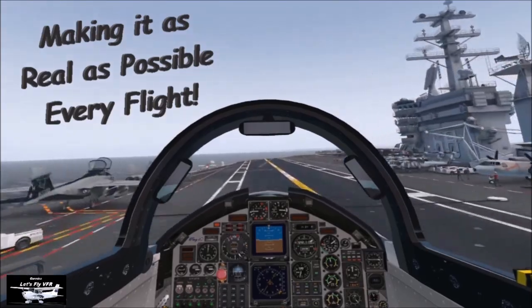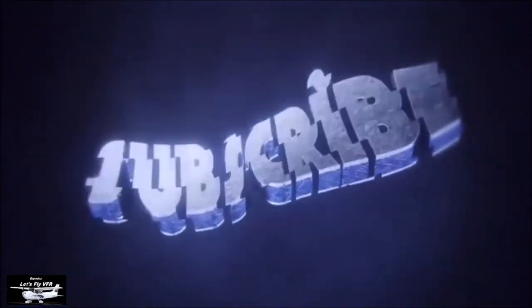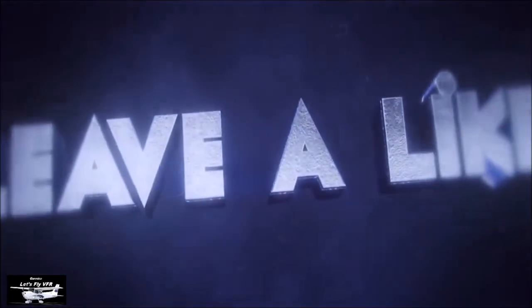Let's make it as real as possible every flight. Subscribe, like, and leave me a comment. Look forward to hearing from you.